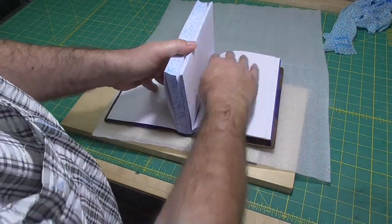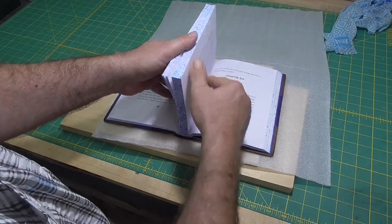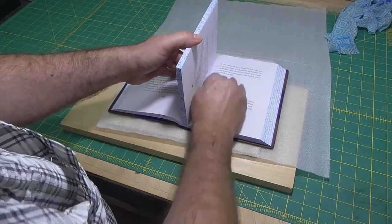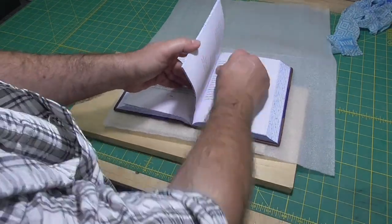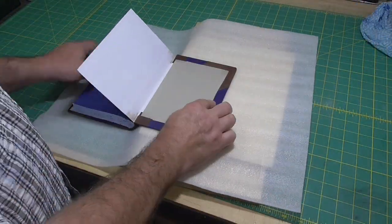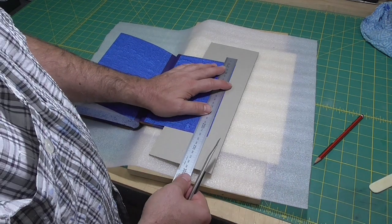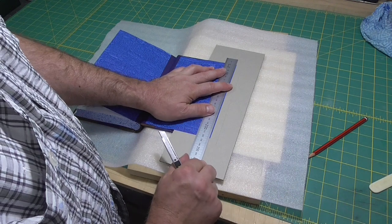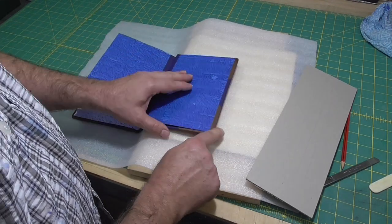With all this opening and closing of the book, I'm worried about getting a bad crease in the spine. So I'm going to open the book like you should open a book for the first time — go through opening a few pages at a time, pushing them down firmly, and work your way to the center of the book. I probably could have done this earlier, maybe even before putting on the board cloth. But I'll do it now, and I'll do it once again after the book is completely finished.